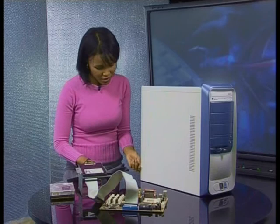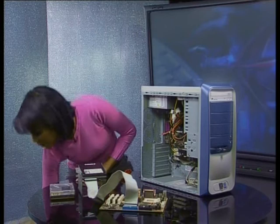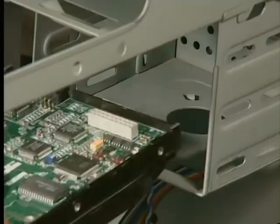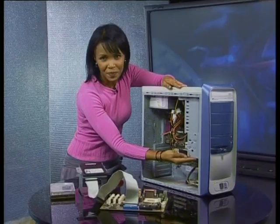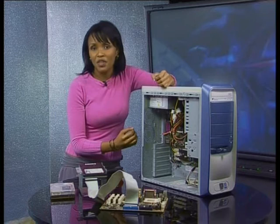Let's open up the computer case and have a look at the hard drive. We just unscrew and put it to the side. Do you see that the hard drive rests in one of these bays? It's been screwed in to make sure it's secure.